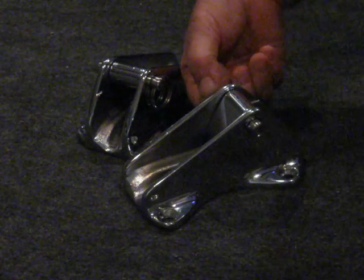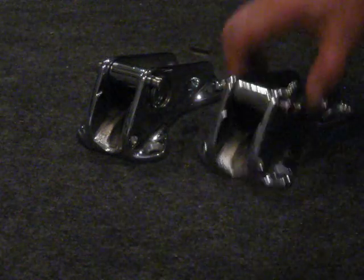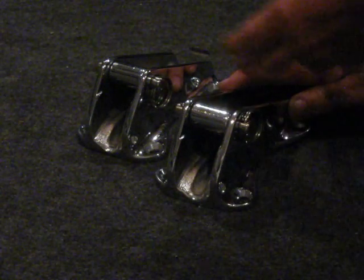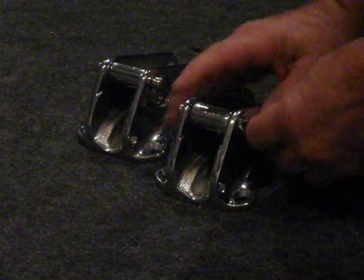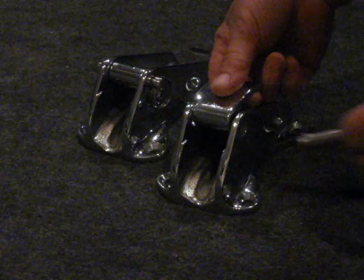A few minor scratches on these things. You can pull out — the chain goes through — you can let it free-fall or come in. That locks the chain, pulling in this way. Also, if you want to pull the chain out, just pull this pin and this comes out.